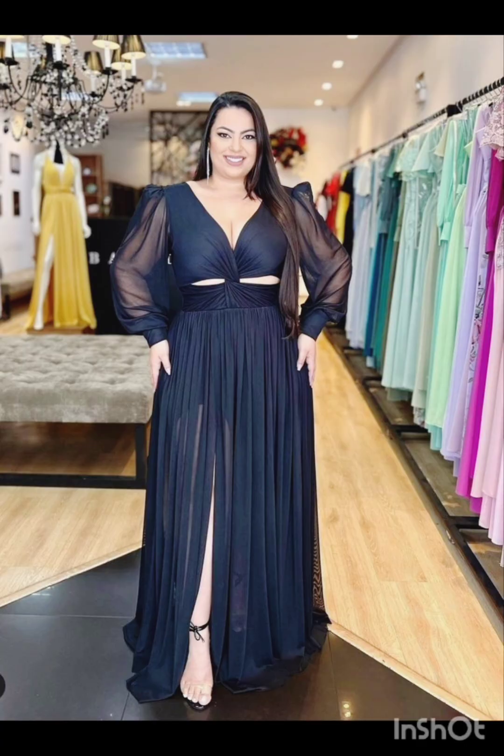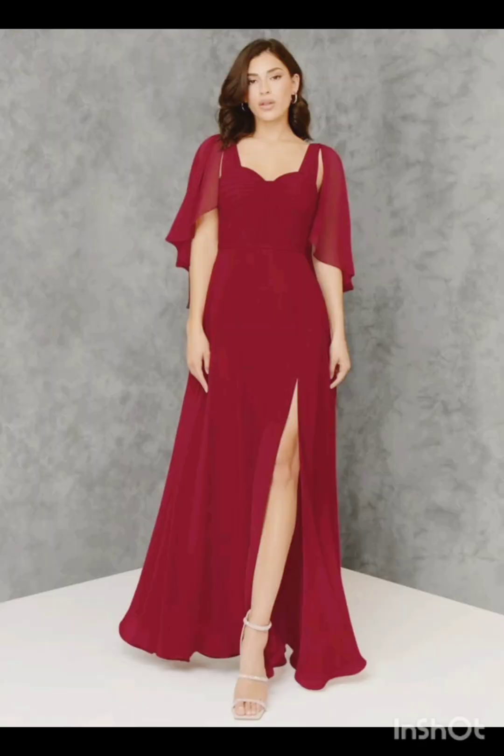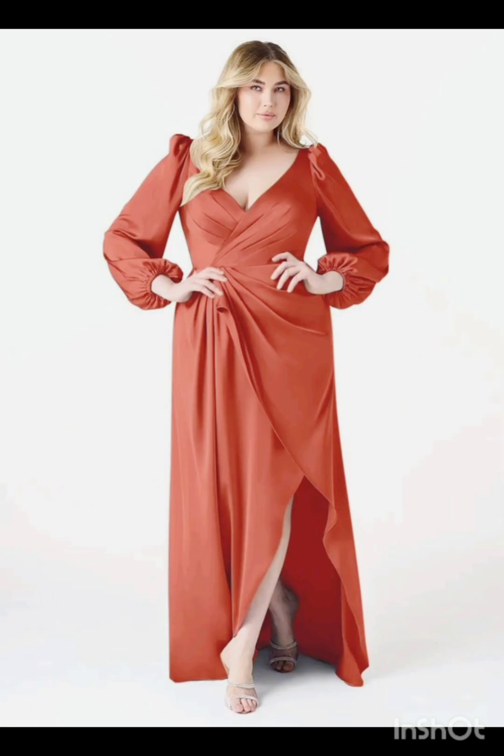A pair of understated ankle boots could add a western touch without overpowering the outfit. Remember to consider the overall wedding theme and the preferences of the mother of the bride while selecting the dress.